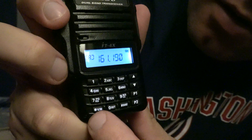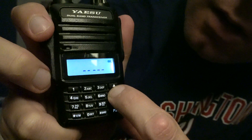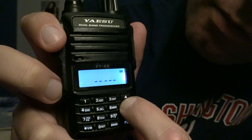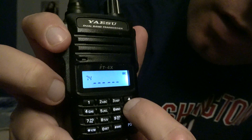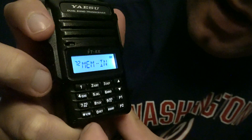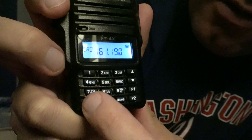Same steps — push and hold VM. We'll go ahead and put it on channel 72, push and hold VM, and there you go. Super simple.